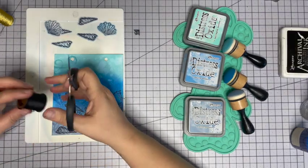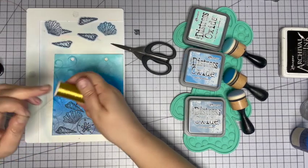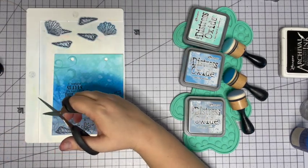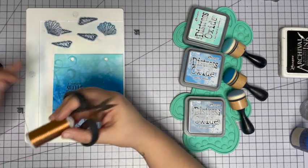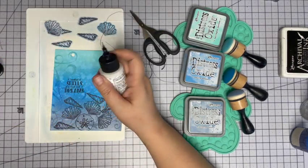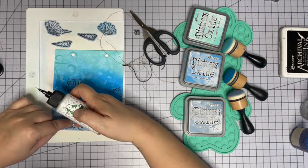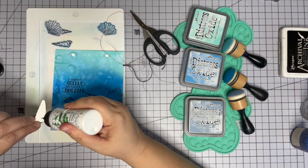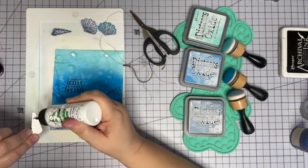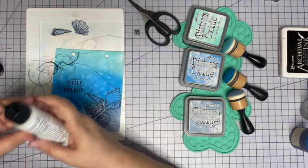All right, now let's cut some thread - a little black, a little gold, a little copper. Actually I think I want a lot of copper - I've got extra copper. Remember what I always say about watercolor paper: you need a wet glue. I'm going to use Bare Glue, of course, because that's my favorite. I'm going to glue a couple of these down and just make kind of a pile of seashells, and put some foam on the back.